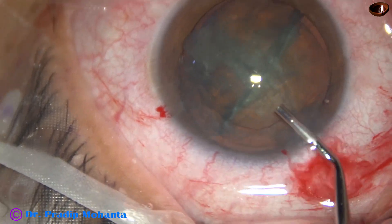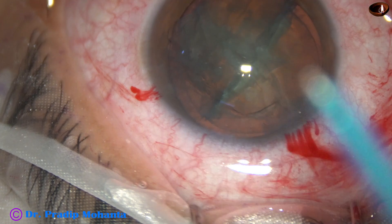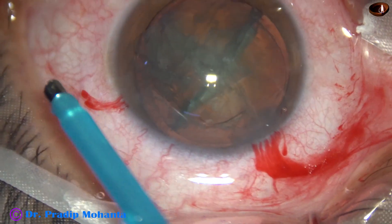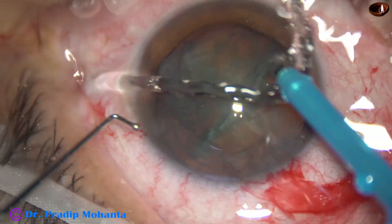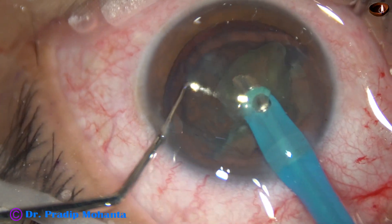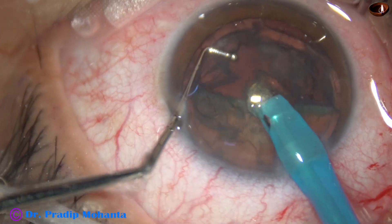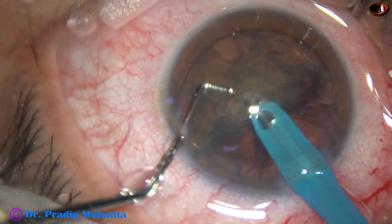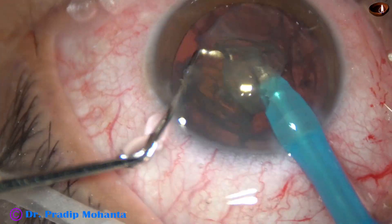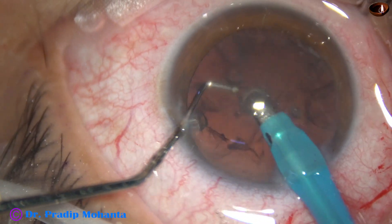Visco again. Now is the time to use the phaco handpiece to remove the nuclear pieces. The handpiece goes beveled down. One hemi-nucleus is picked up and it is emulsified, then the other one. The hemi-nucleus is turned, it is pierced at its belly and it is conquered in a few seconds. The nuclear shell is removed.